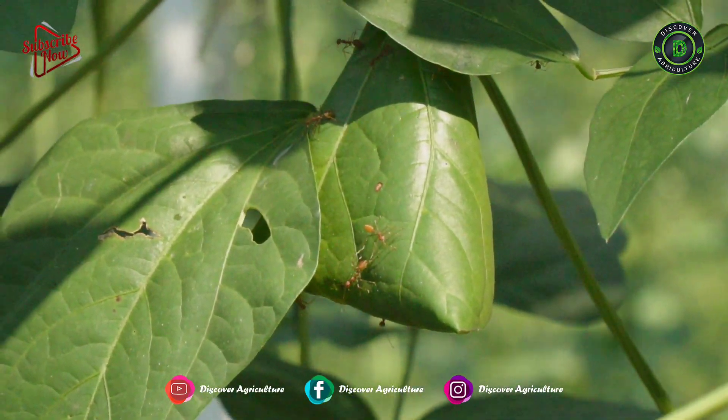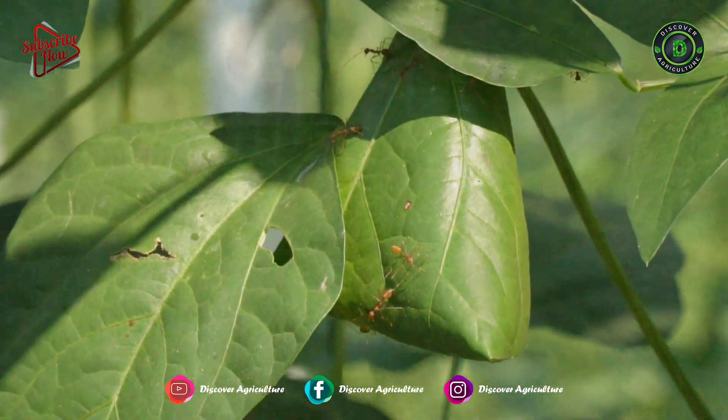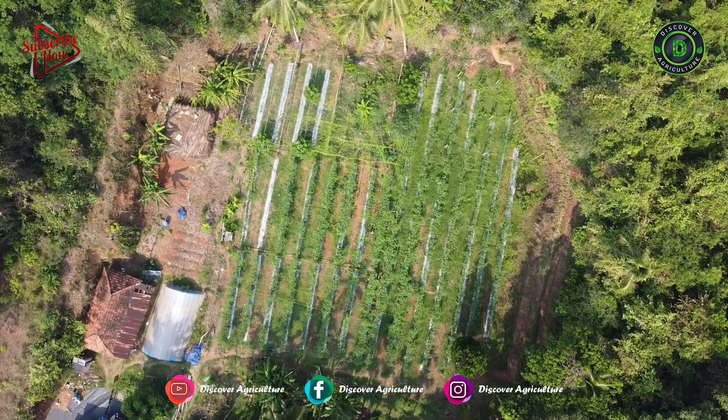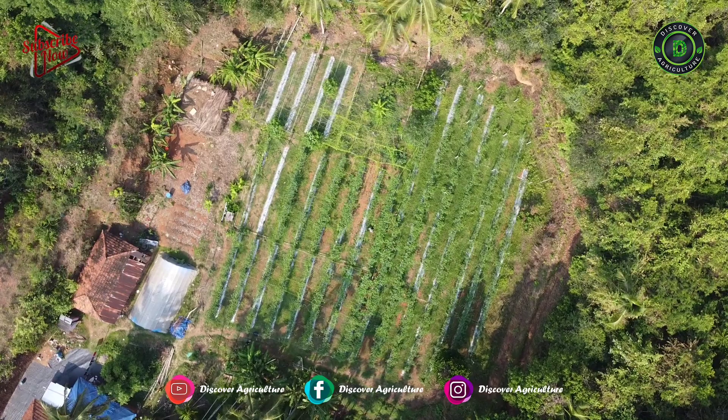Uday used organic pest traps to get rid of pests. In the rainy season and after the completion of the entire farm cycle, we will visit this farm and make a video again.